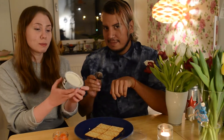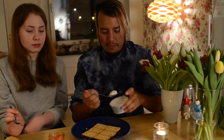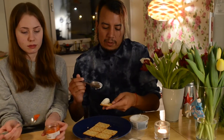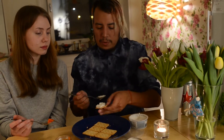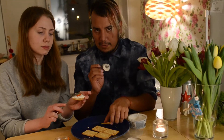So basically, first thing first, you put the cream cheese on. We're going to try it here on one of our cookies. This is quite simple — you just need to put the ingredients on and then serve it. Keep preparing some cheesy cookies.